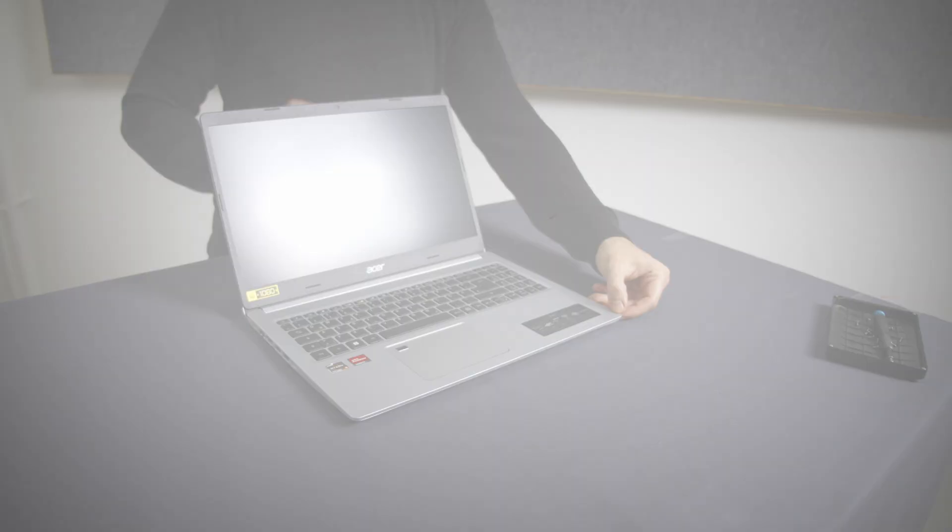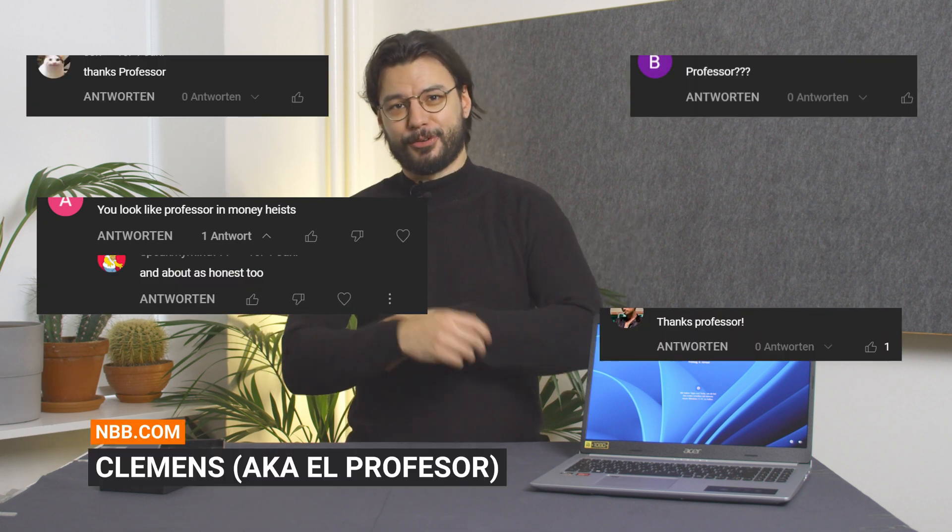What's up folks and welcome to another video on laptop customization. This time we have a special case on our hands: the Acer Aspire 5. And for those of you who are now shocked because I called it a special case, it's really not — at least not in a bad way.